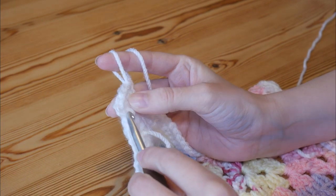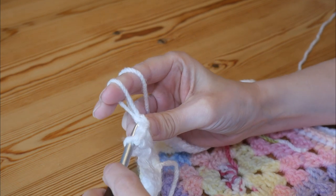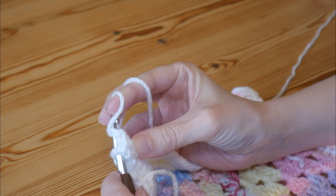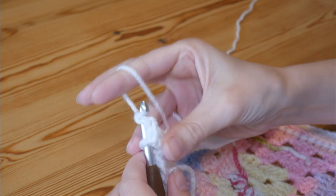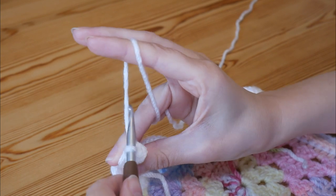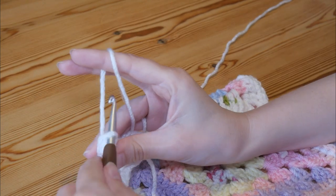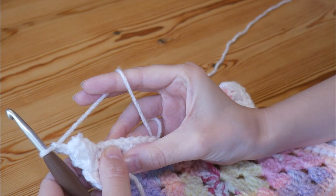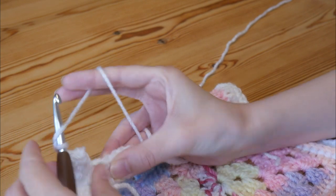Pull up a loop and pop your finger through it so that you don't lose it, then insert your hook through the top of the chain three and through the top of that fifth treble, grab your yarn and pull it through. Do a chain one — that chain one counts as part of your popcorn stitch. Then chain one, skip the next double, and do a popcorn into the next one along. That first one was different because we had the chain three, but from now on you'll do five trebles — skip one and do five trebles.